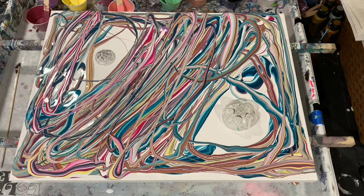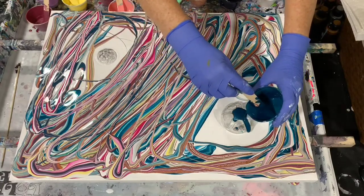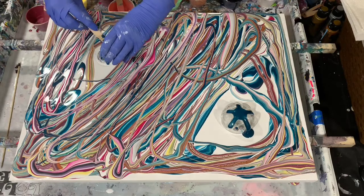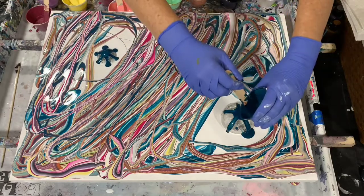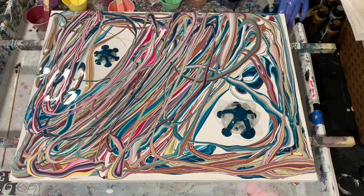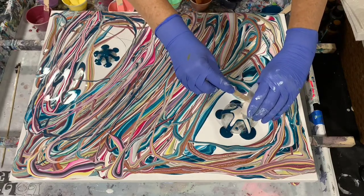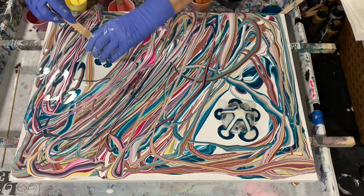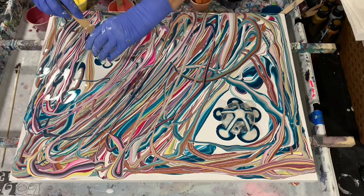Now I'll start making my flowers — both of them. This is a very pretty metallic blue color that I made up with four different paints. And this is a metallic white from Amsterdam. Again, all my paint colors will be listed in the description.